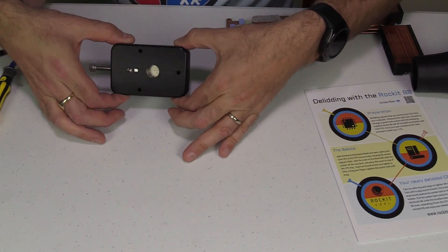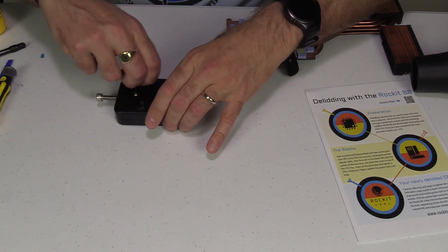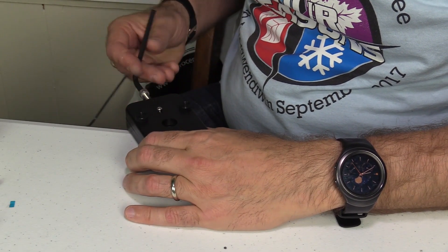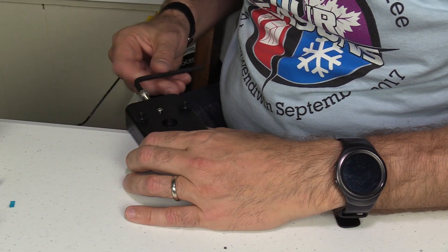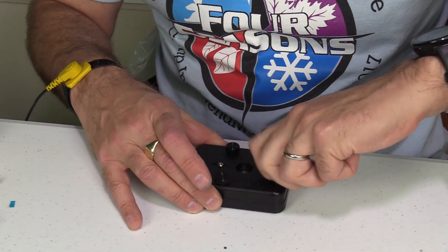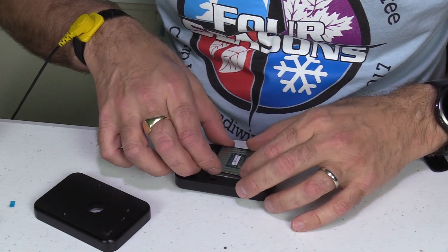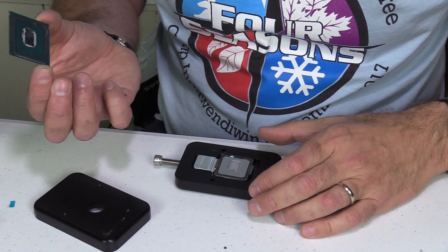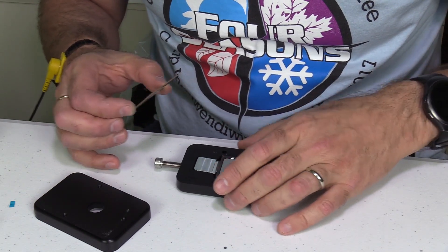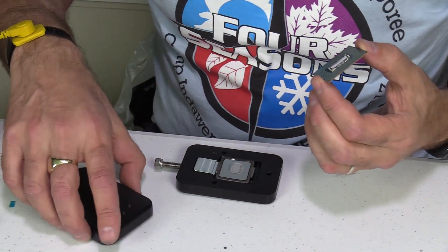Using three thumb screws, attach the top half of the Rocket tool to the base. Using the supplied Allen wrench, tighten up the screw at the end — this pushes the integrated heat spreader off the CPU and you'll hear a clicking sound when it's done. Loosen the screw and remove the three thumb screws. The CPU and heat spreader are now separated, and you can see the thermal interface material that Intel puts in there, which is likely what causes the poor contact. The objective is to clean all this up and put some Conductor Naut in its place.